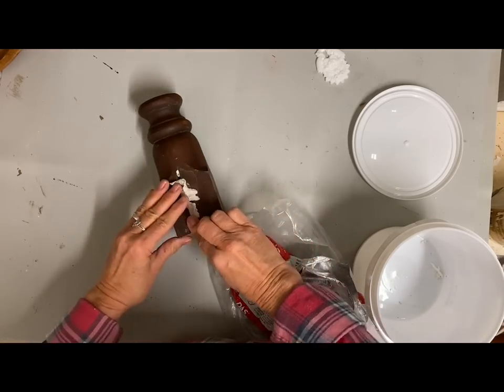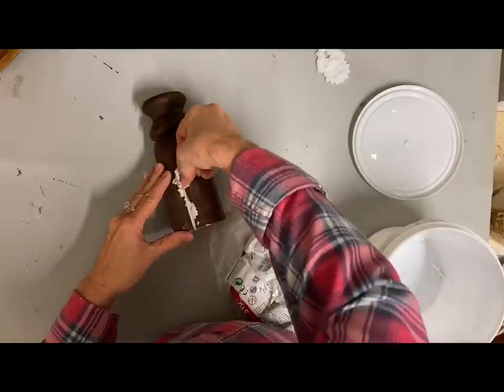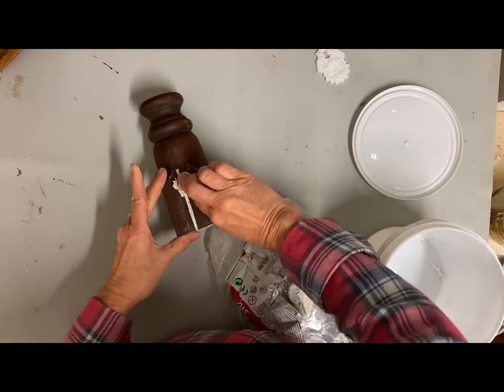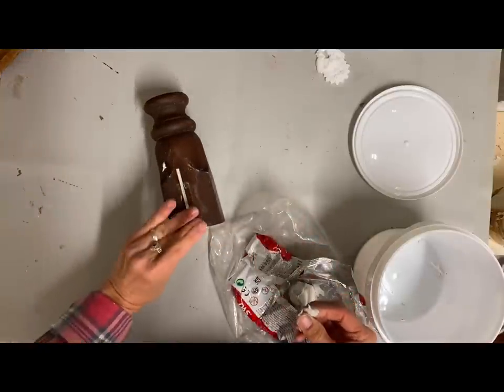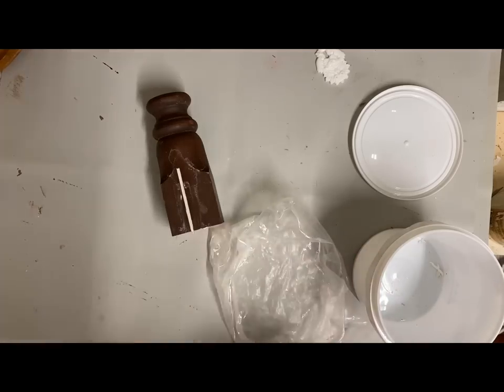I first needed to fill in that little slit where the bed slat goes in — I've just cut part of that off of that post. I'm just filling that in with clay and I'll let that dry and then paint this. I painted two coats of the color buttercream.